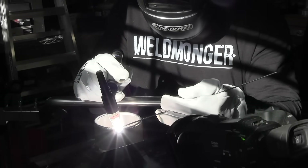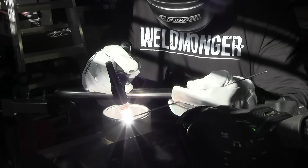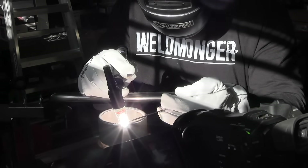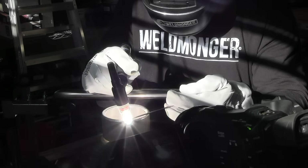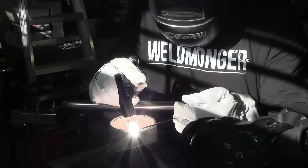This is just one of many methods to feed TIG rod — there are lots of different ways, you just have to find something that works for you and get better at it. This technique works okay for me here, but if I was welding vertical uphill I'd probably use a different method and prop my hand differently. This method works well on a positioner or flat on a bench where I'm just running a bead.